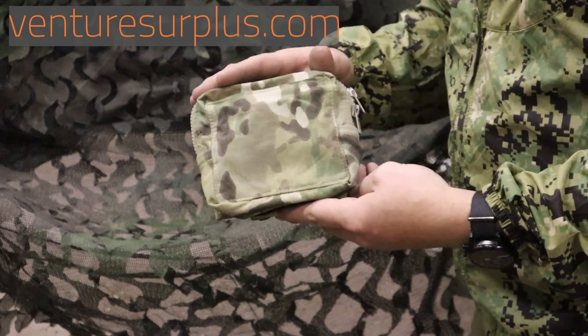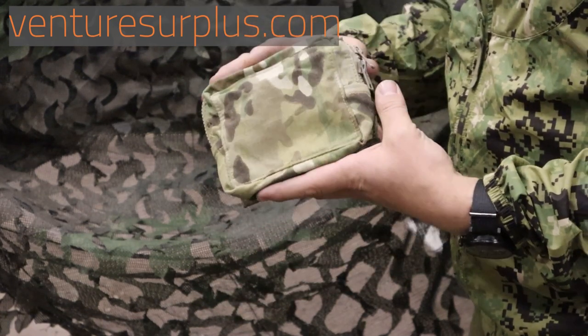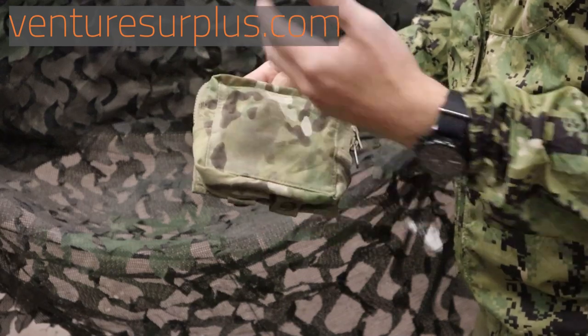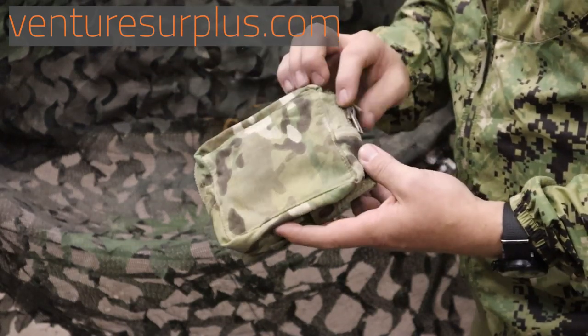So what I've got here is a US Army Air Warrior pouch. It's going to go with all their standard aviation crew member gear, and it's part of their loadout of like six to seven pouches they've got. This is just one of the best ones we've found.